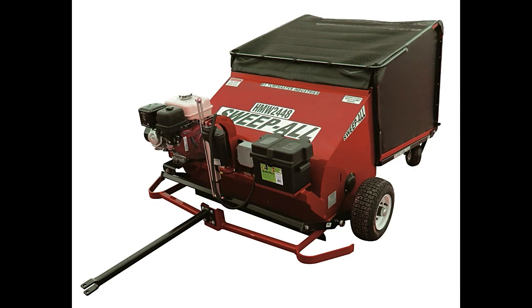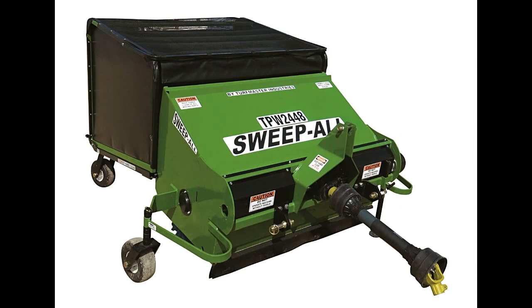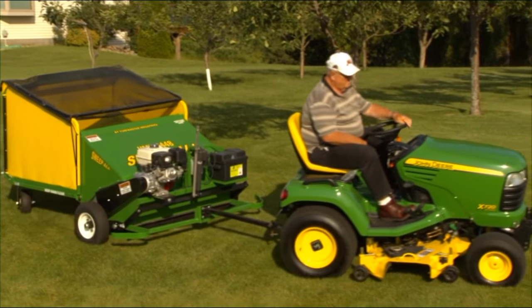Both models can be configured with a drawbar or three-point hitch. Choose a powder-coated color to match your ride.